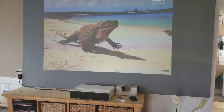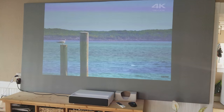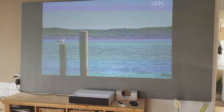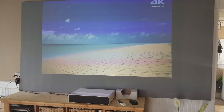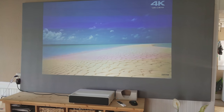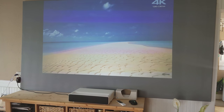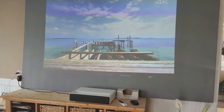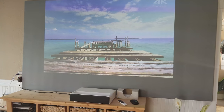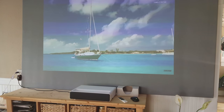It will give you an idea as to exactly how this will perform during the daytime. It actually looks a little lighter, which is weird — sometimes the contrast is higher on a phone — but still a very beautiful picture, totally able to watch this during the daytime. All the color levels are really, really nice. If you have any questions, look in the description below and reach out to us via email. Thank you.